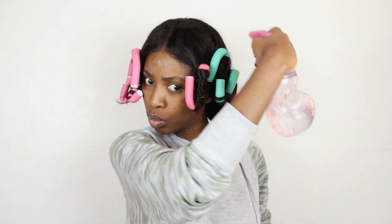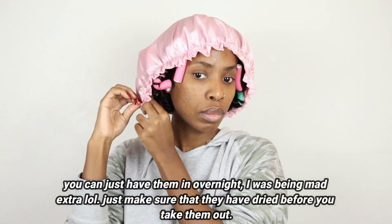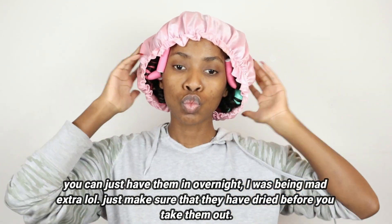Now that I'm done putting all my flexi rods in, I'm just going to spray water all over my hair — this is just going to help it set further. Then I'm going to put my silk bonnet on my head because I will be sleeping with this in. I probably did this around three o'clock and I only took them out the following day at around ten, so that kind of gives you an idea of how long you need to keep them in for.